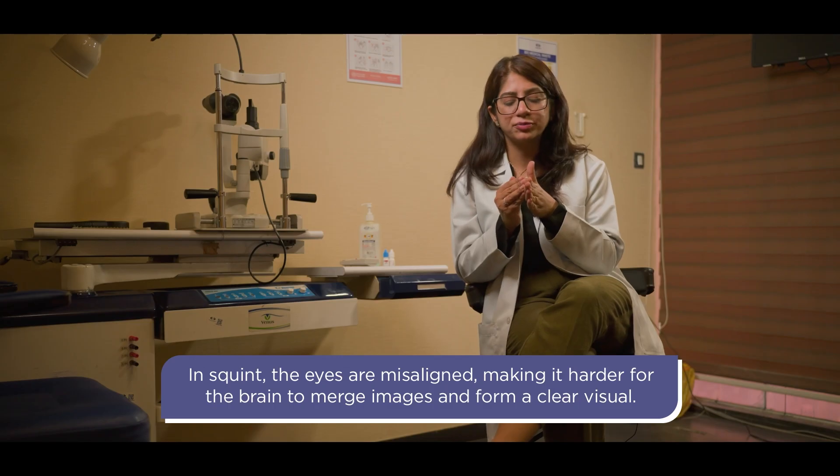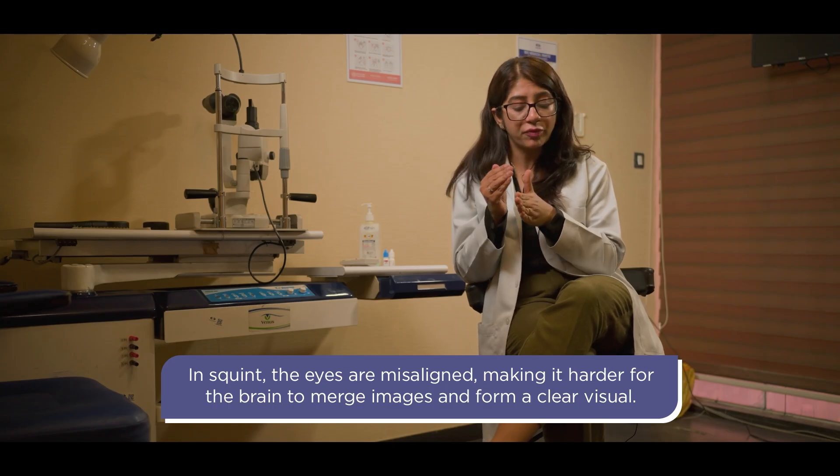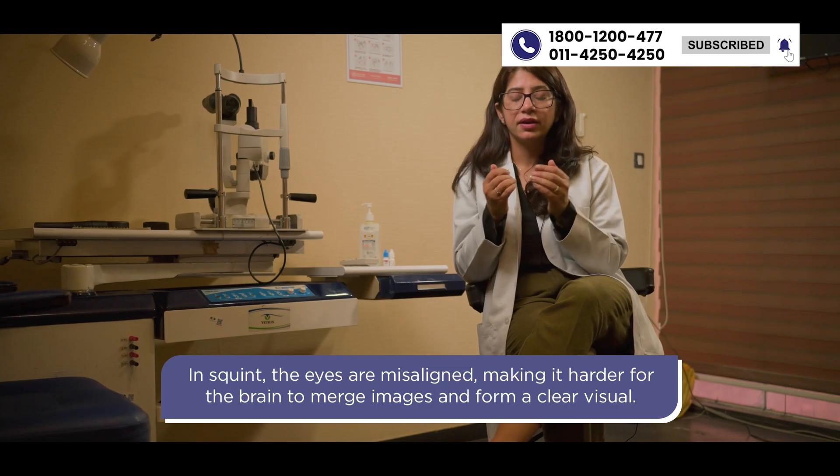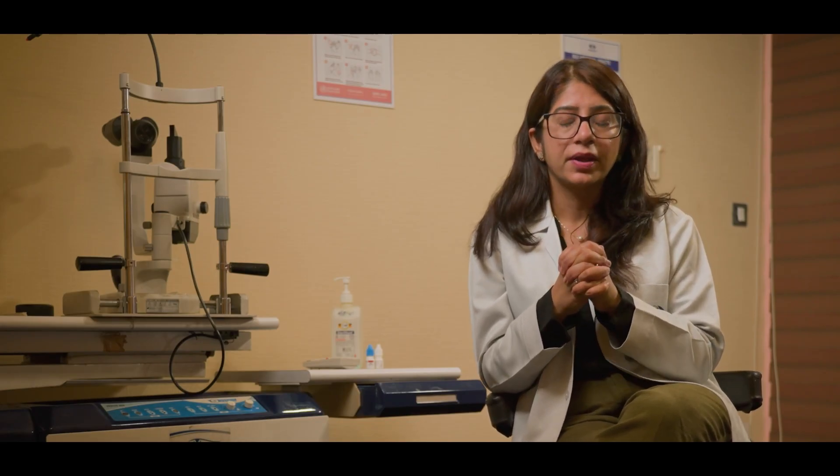Now suppose your eyes are misaligned. If you are focusing on one object, one eye will focus on that object while the other eye focuses on a different object. A mismatched signal will go to the brain, causing confusion, and through suppression, the child will not develop proper vision in the misaligned eye.